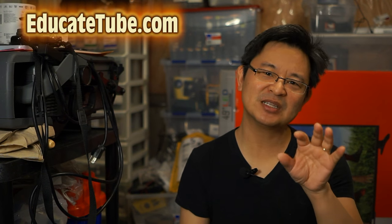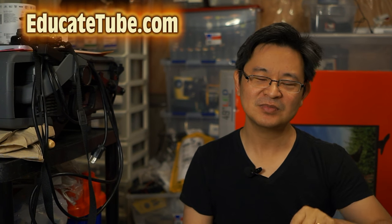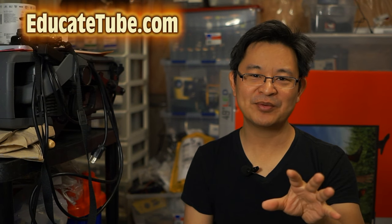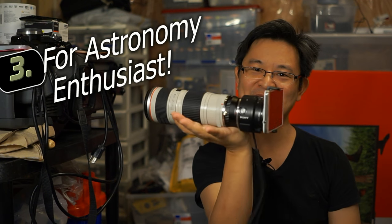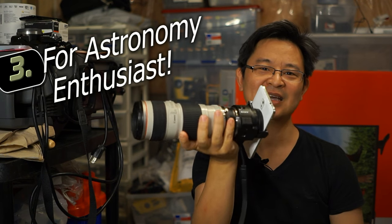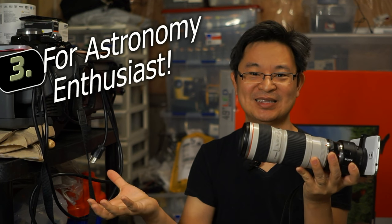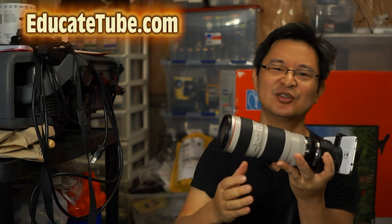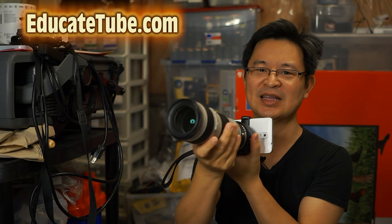Number three is a little more specialized — it's only for certain people: stargazers. I already gave you a clue. This is a zoom lens, and I also have a 1600mm zoom lens. It's a third-party Chinese one, not too bad — f8 aperture. I haven't tried it with the QX1 yet, but I can zoom in about 32 times.